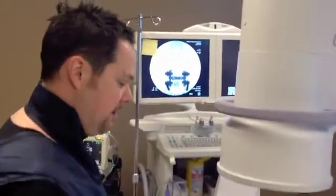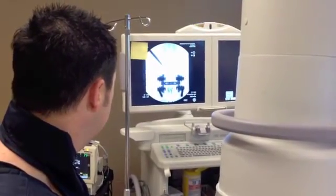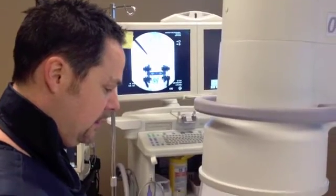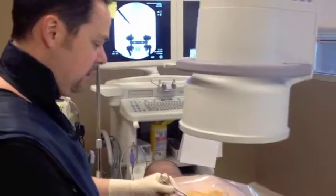You're watching on x-ray screen. I'm going to numb the skin first. And that's the junction of the superarticular process and transverse process, right to the superior and lateral aspect of the pedicle.